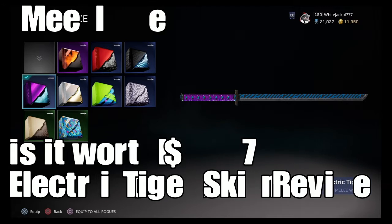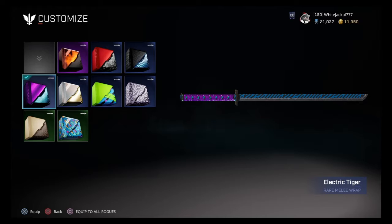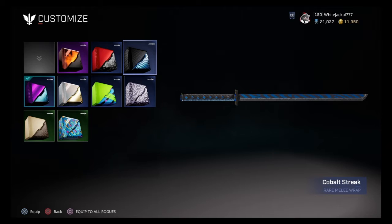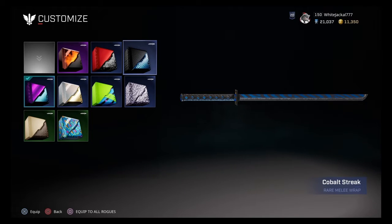Alright rogues, what's up guys, it's the White Jackal here and we are going to be talking about Electric Tiger. This actually looks like a really good skin — I like it a lot. 700 is the typical rare value for a melee weapon, but my biggest issue is that it looks just like Cobalt Streak. You can see here, it's really no difference — it looks exactly the same, just a little bit thicker lines.